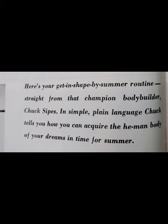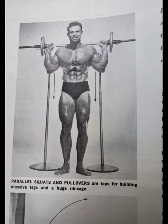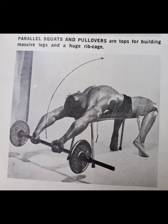He shows a barbell pullover but you can use a dumbbell. Since it's a superset, it's really two exercises. They always thought back in those days that pullovers helped build up your rib cage — maybe when you're really young, but not so much after that.